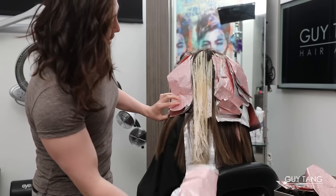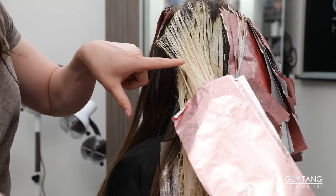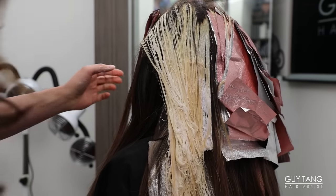Whoa, this is nice. Look how light this hair is. Oh my goodness.